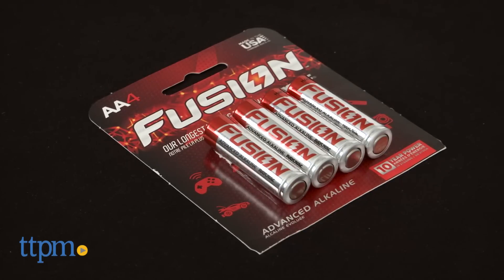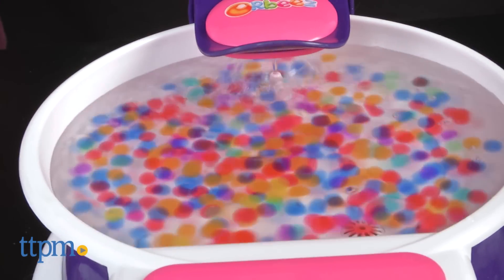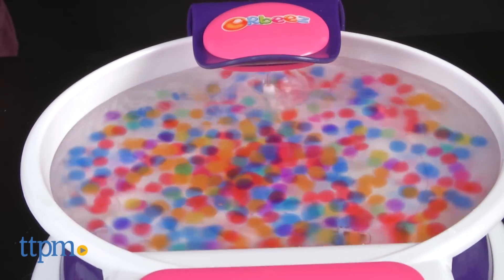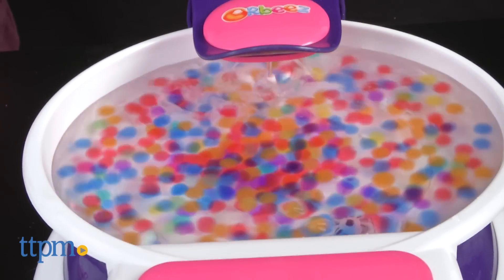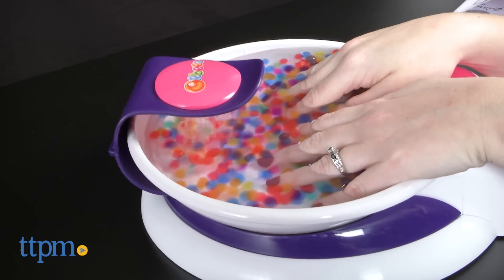To get the most relaxing experience out of this, don't use cold water — lukewarm is best. Also, don't put all of the Orbeez into the hand spa at once or the waterfall won't work well, nor will you really get a good vibration and texture from the Orbeez, the two things that really make this hand spa so soothing.